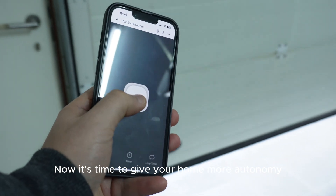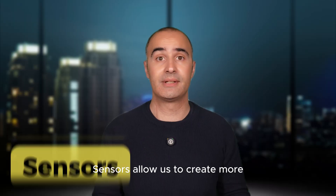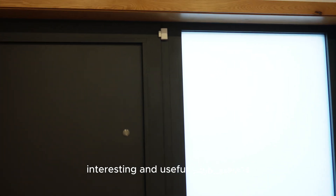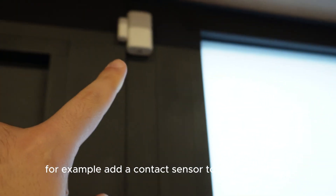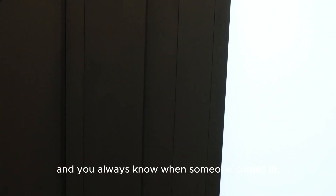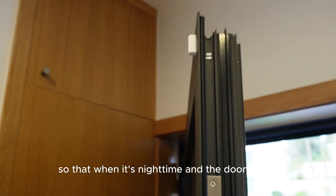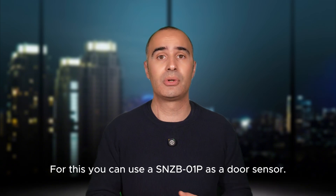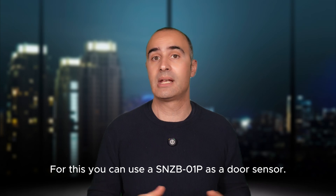Now it's time to give your home more autonomy, and for that we need sensors. Sensors allow us to create more interesting and useful automations. For example, add a contact sensor to your front door and you always know when someone comes in. Or set it up so that when it's nighttime and the door opens, the outdoor lights turn on automatically. For this you can use a SNZB-01P as a door sensor.